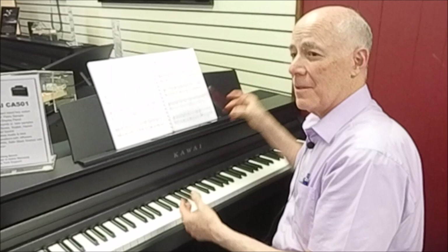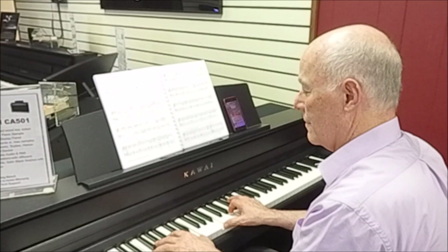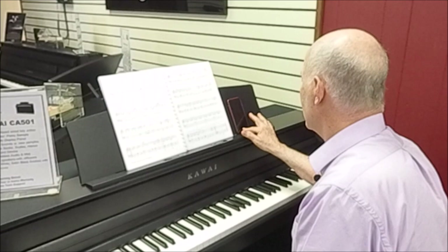Here's the icing on the cake — this also has Bluetooth audio. What does that mean? You can play your music through these speakers and practice along with those songs. Isn't that the coolest? So to sum it all up: a modern new Kawai digital console piano that has all the features you're going to need to be your piano. Come on in and check it out for yourself.